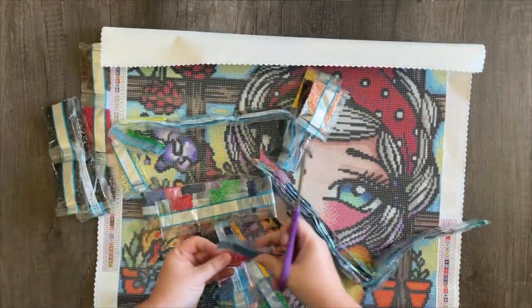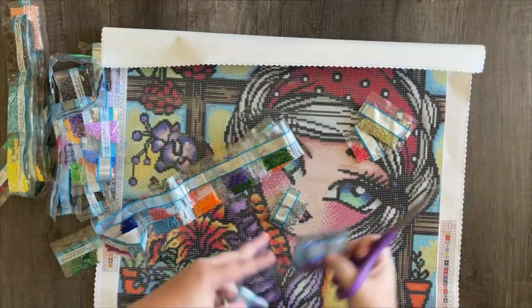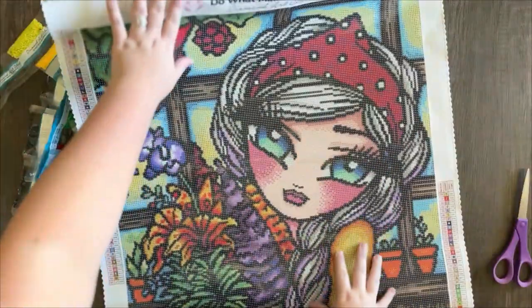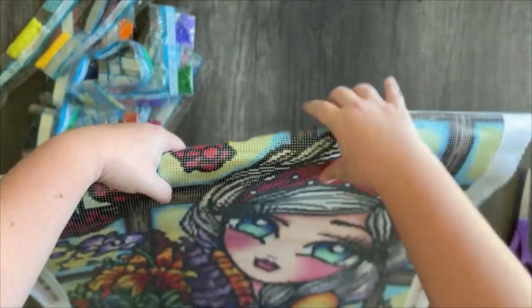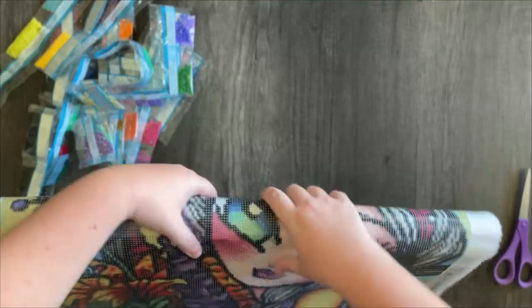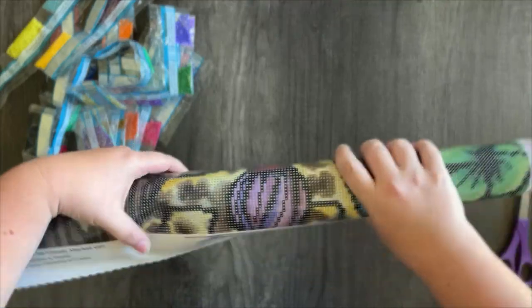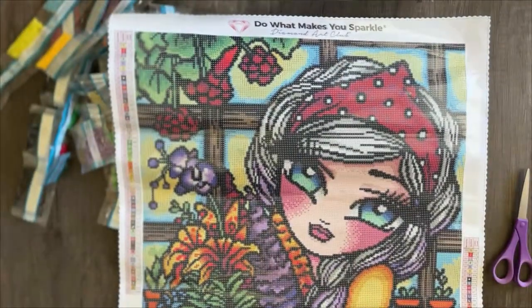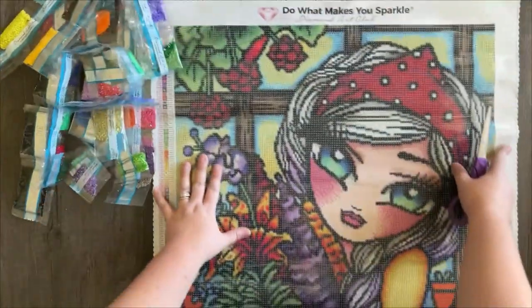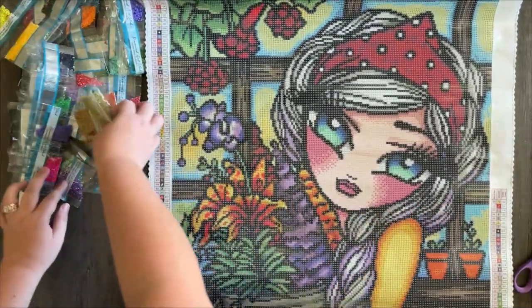I'm going to peruse through and find what color drills our ABs are, and then we'll take a look at where those are on the canvas. One thing I'm going to do is roll the canvas in the opposite direction that it came. What this does is help it lay a little bit more flat. And because this is a high quality poured glue canvas, we can do that without fear of making weird ripples and dents in the glue. Oh, she's so cute. I love this — this is bringing me so much joy right now.